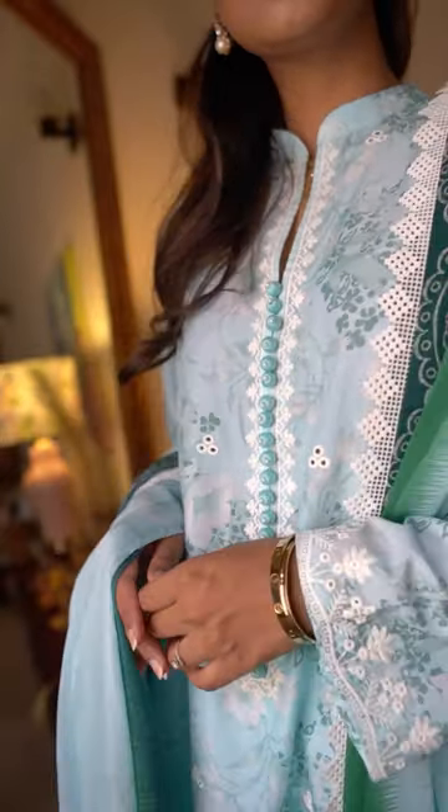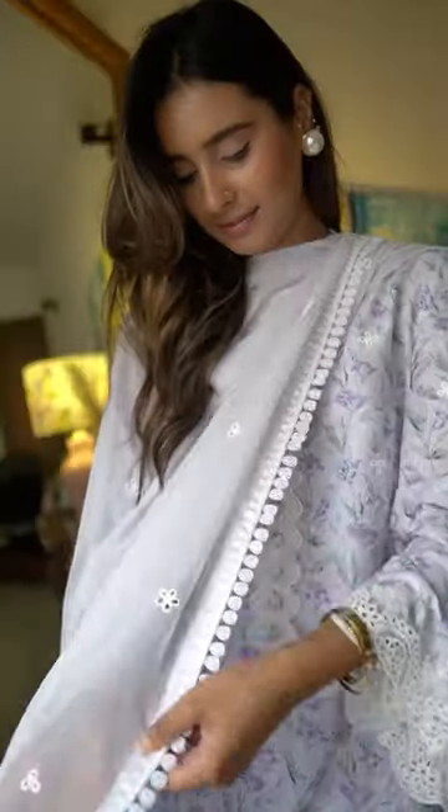Since it's made from a thicker yarn, it doesn't shrink, so you can wear it as many times as you want and wash it multiple times — it will still not lose its shape.